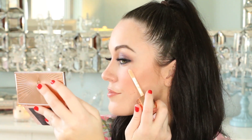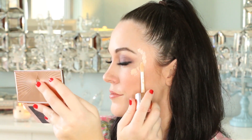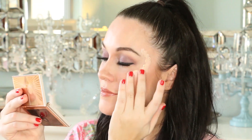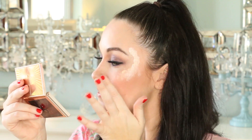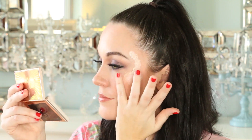Now repeat the same steps onto your other cheekbone. And as a side note, another use of this product is to mix it in with your foundation for an all-over glow.